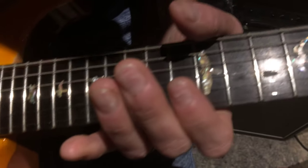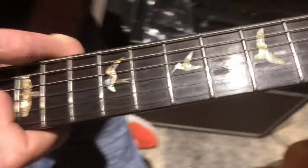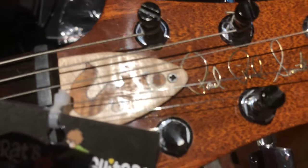It's got the Bird Inlays, a Rosewood fretboard, and it has a Santana add-on here — the previous owner put on a Flame Maple Santana Trustrite cover.